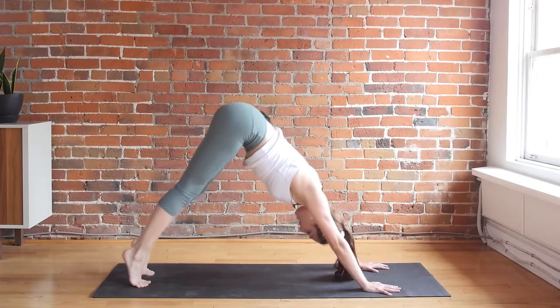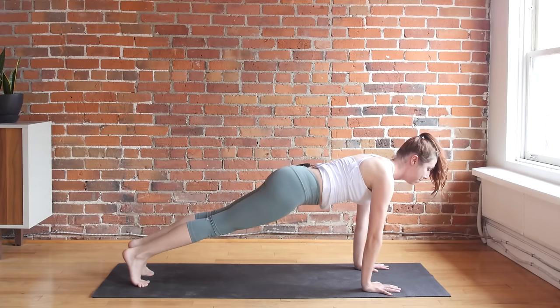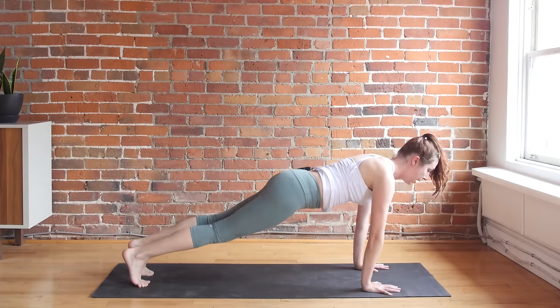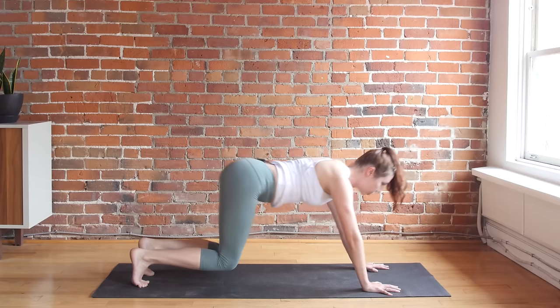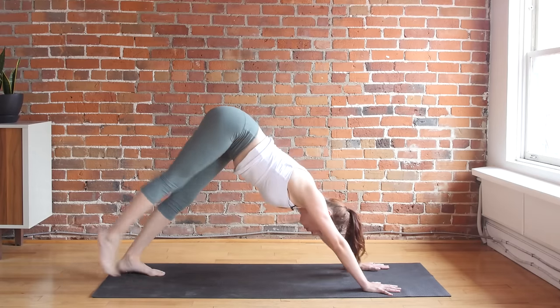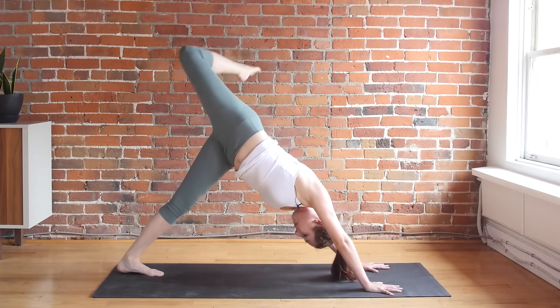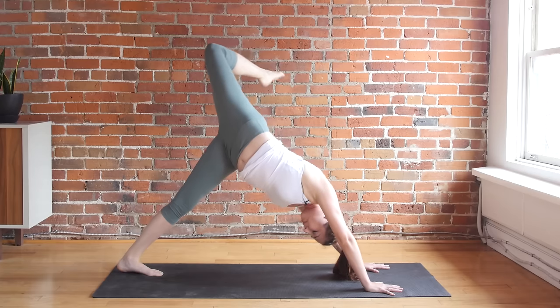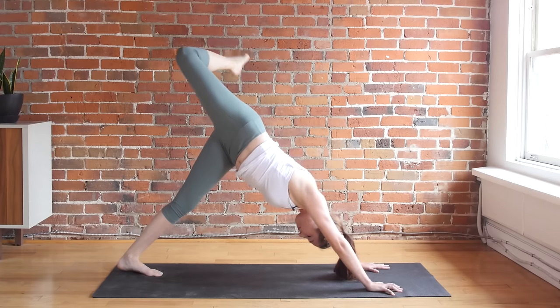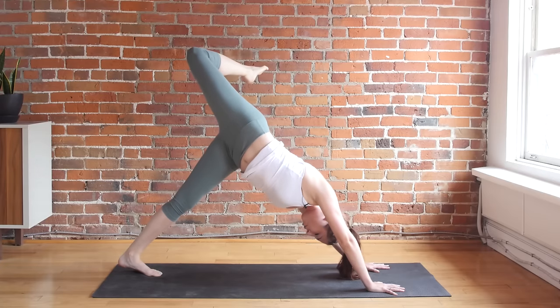Let's do that one more time. Inhale, plank pose — super strong here, keep your head lifted. Bend into your knees, shift your hips back, downward facing dog. Reach your right leg up to the sky, bend your right knee, open up your hip. Get a nice big stretch here. Not worrying too much about squaring the shoulders — instead, just try to open up.